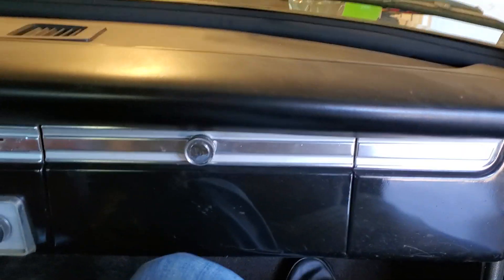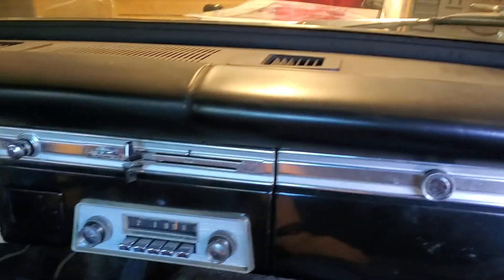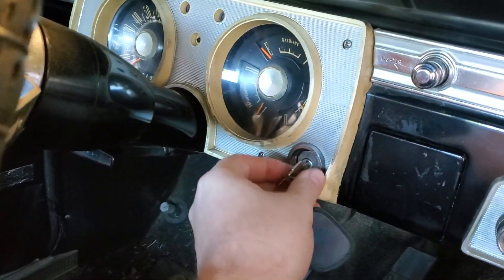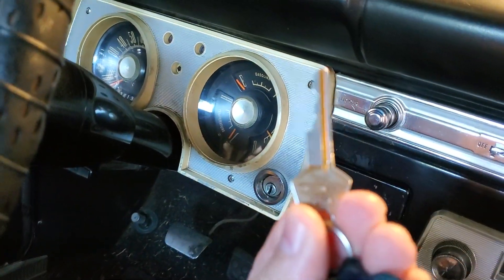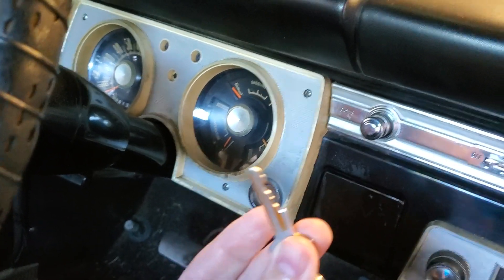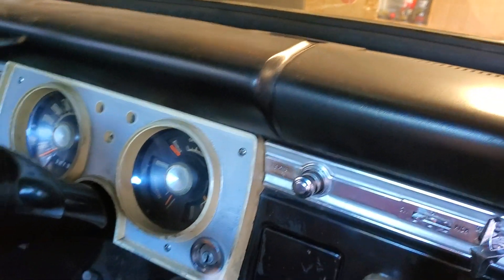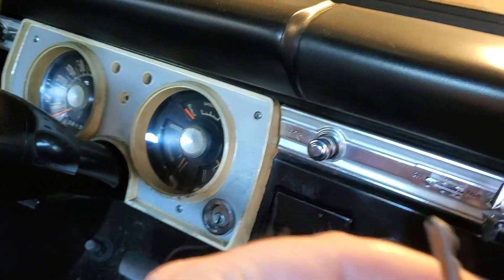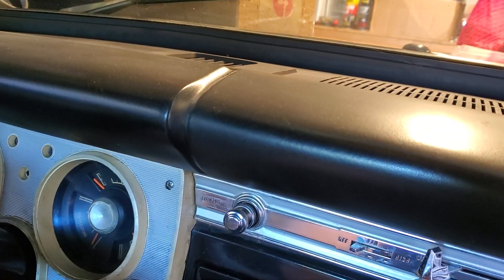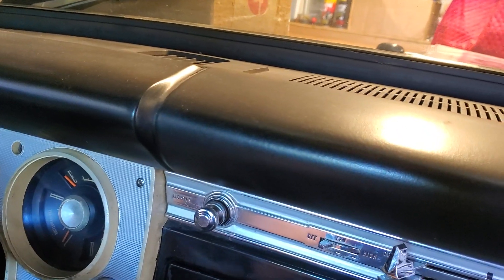Just for funsies and personal reference, I'm filming the interior. Check this out. We've got a replacement key, but it's most definitely got that star on it.